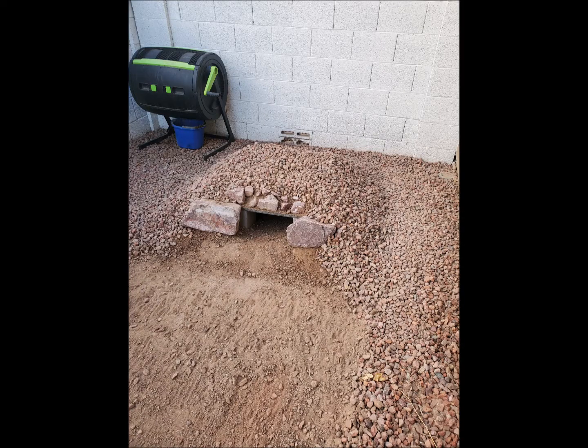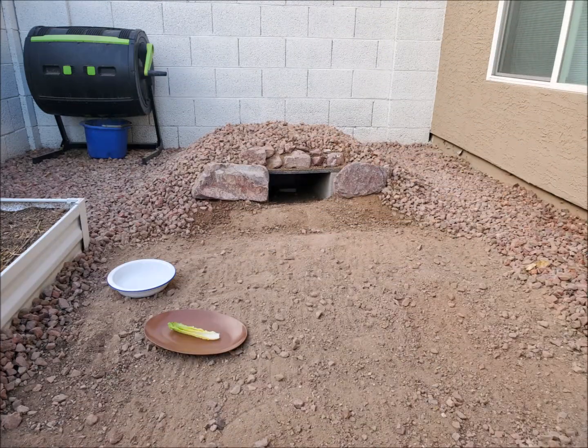Finally, I put on top of the structure the gravel and some decorative rocks around the entrance, and then we're done. Inside the burrow I've placed a wireless temperature sensor so that I can make sure that the burrow insulates efficiently to keep the temperature moderate.